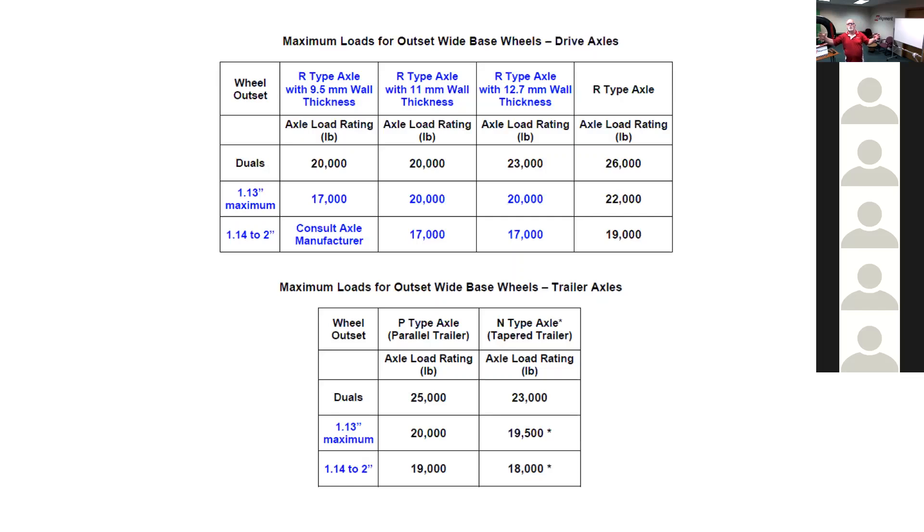Another issue with two-inch offset rims on wide base tires: according to the axle engineers, if you have a 9.5mm housing on a drive axle with duals or zero offset rims, you're rated to carry 20,000 pounds on that axle. On the 11mm you're also rated for 20,000 pounds. But if you go to two-inch offset rims, you can't even carry 17,000 pounds — both the 9.5mm and 11mm drop to 17,000. You're losing load capacity by putting offset rims on. On trailers, depending on parallel or tapered bearings, you can go from 25,000 down to 19,000 capacity, and 23,000 down to 18,000. Putting offset rims on causes tire wear and also reduces load capacity on your axle.